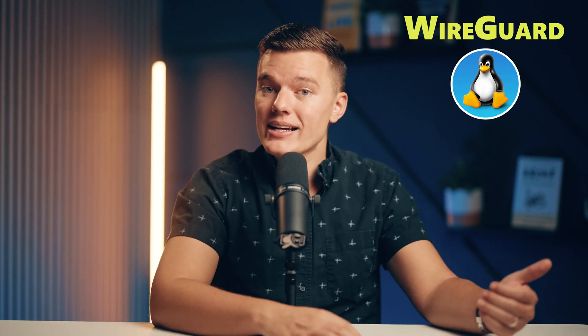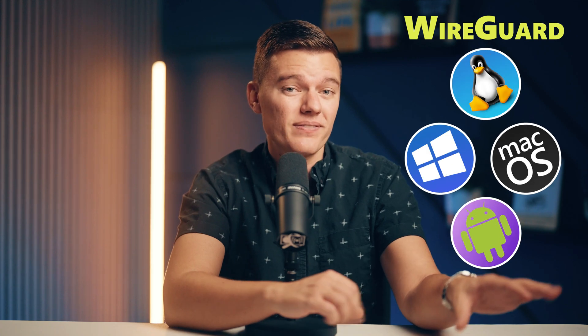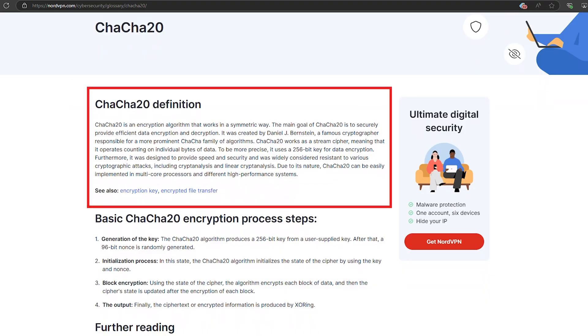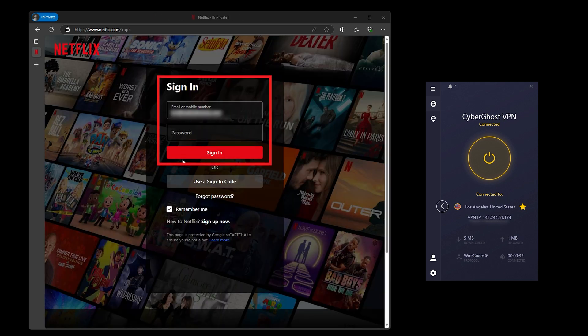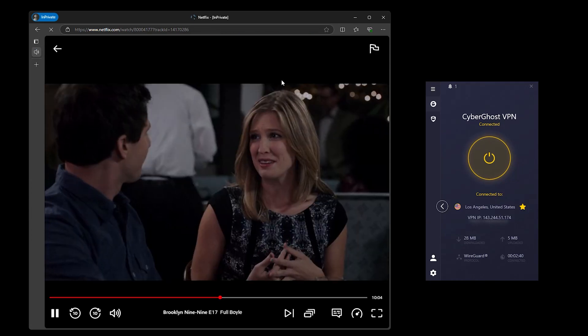WireGuard was originally built for Linux, but quickly made its way onto all major platforms, including Windows, Mac, iOS, Android — you name it. The goal is to keep things fast, secure, and efficient. Unlike those older protocols that are like big overstuffed toolkits trying to do everything at once, WireGuard sticks to the basics. It uses modern encryption methods like ChaCha20, a faster, more secure way of scrambling your data. So whether you're streaming your favorite show or gaming online, you're not going to experience those annoying drops when switching from Wi-Fi to mobile data.